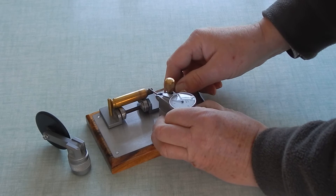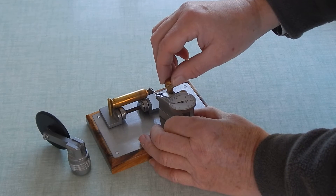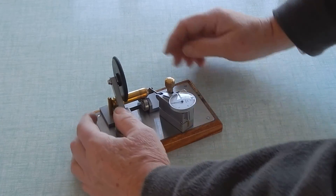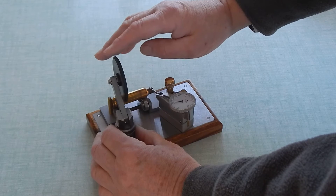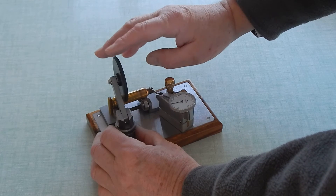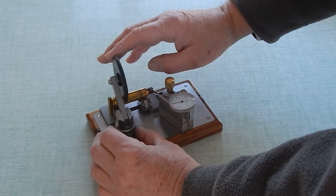Now you can see this one's got about a couple of thou running on the inside of the case. I'm going to set this up to do the outside. Hardly anything here — maybe a thou.